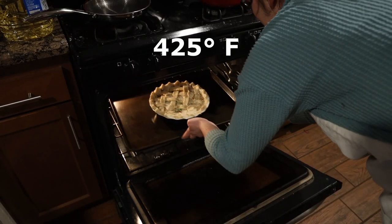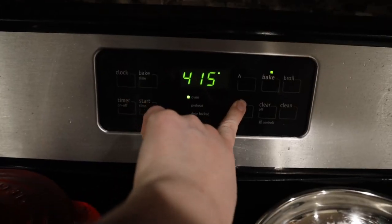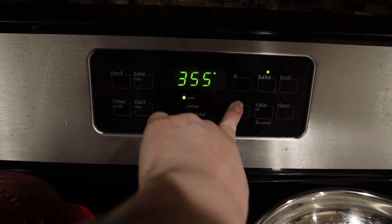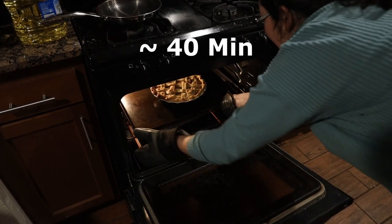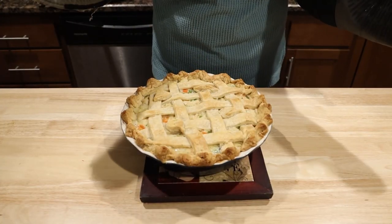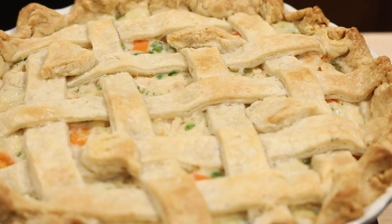Bake at 425 degrees Fahrenheit for 20 minutes. At that point, lower the heat to 350 degrees Fahrenheit and cook for another 40 minutes until the crust is golden brown and the filling bubbles. Resist the urge to eat this boiling hot thing and let it sit for 20 minutes before you cut so you don't get a soupy mess.